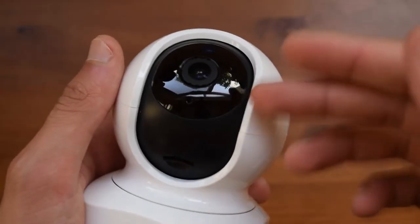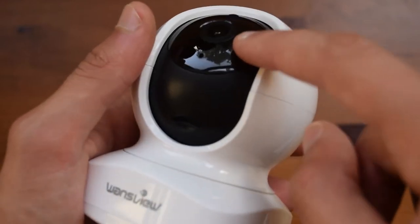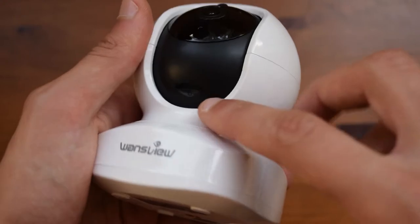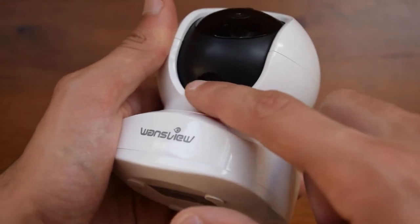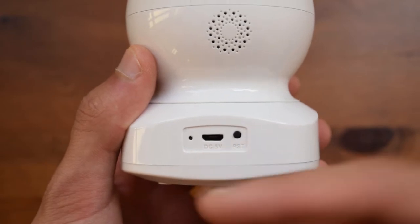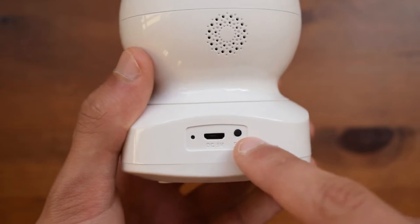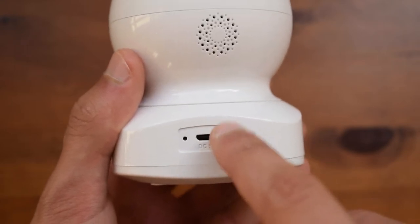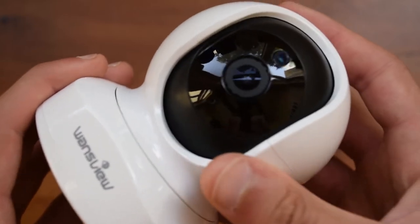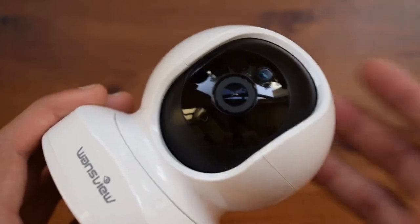Going through the front of the camera, on top you have a photo sensor, then obviously the lens itself, a little microphone to pick up any audio going on around, and also a micro SD card slot on the bottom. On the back you will find the micro USB port used to keep it plugged in, as well as a small reset button so you can reset it very easily. Here on the front you can see that this moves up and down and also moves from side to side, and this will all be controlled through the application itself.